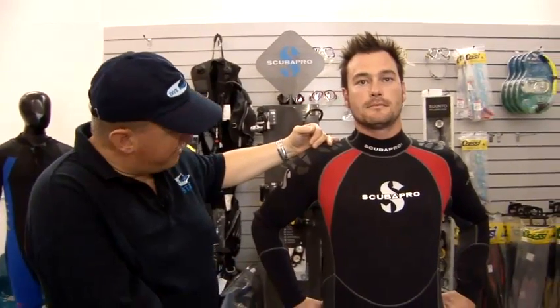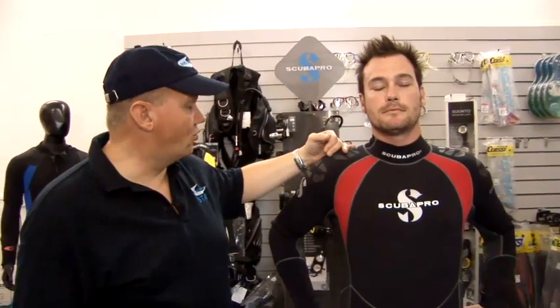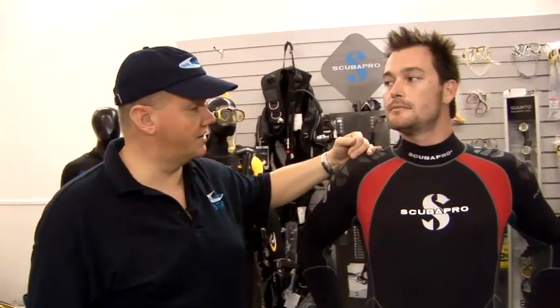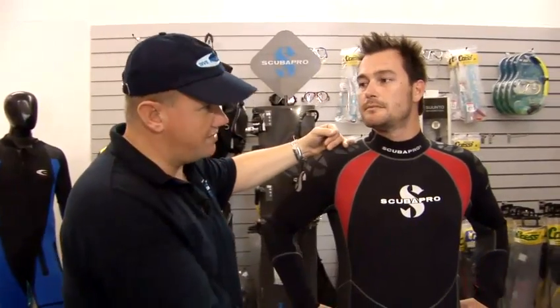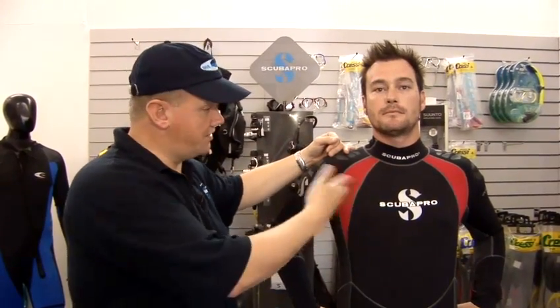A full length three mil wetsuit like Jack is wearing here is absolutely ideal — it's going to keep you warm and also keep you buoyant while you're snorkeling so that you're safe on the surface. If you're skin diving, which is where you actually go below the surface, then some sort of weight belt around the middle is a good idea just to offset the buoyancy of the wetsuit itself. So that's a guide to snorkel gear.